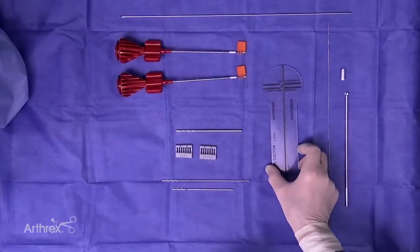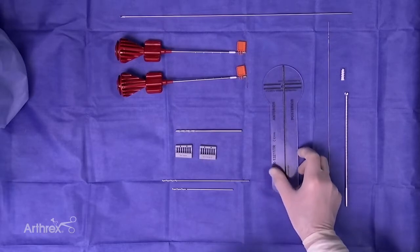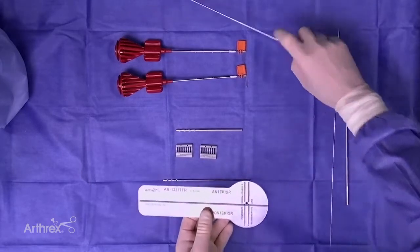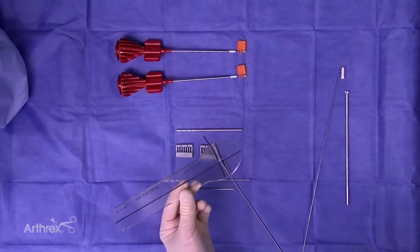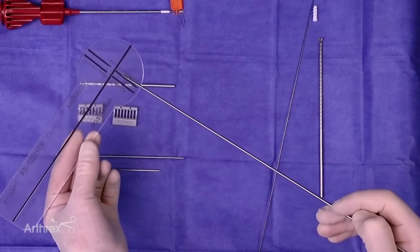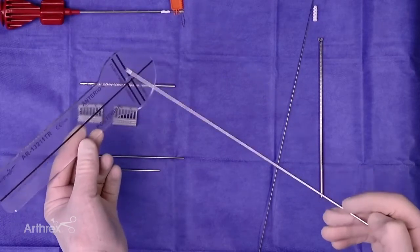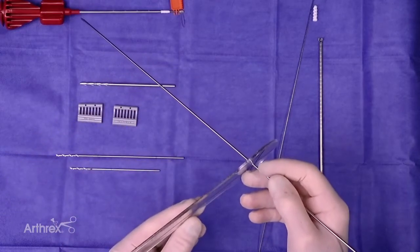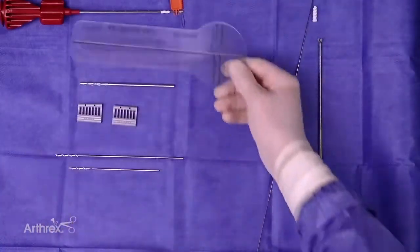In every case, I believe it's necessary to find your isometric point — so-called Shetley's point. This guide has been modified so that your passing pin goes actually through the hole. Once you get your optimal position at Shetley's point based on the alignment of the posterior femoral cortex, the two parallel lines between the upper aspect of Blumensatz and the medial femoral condyle on a true lateral, you find your spot, drill it, and slide the guide off with your pin in place. It's a one-step way to keep your isometric point on the femoral side.